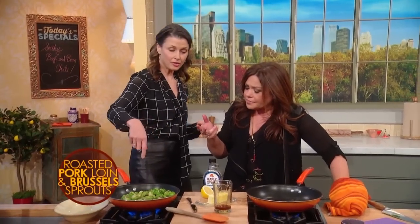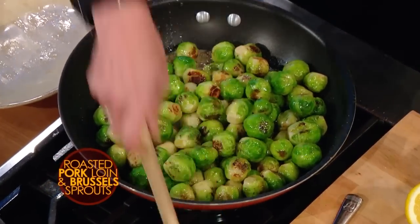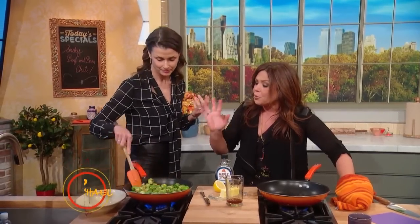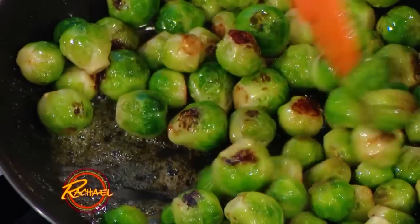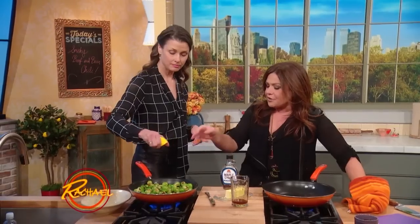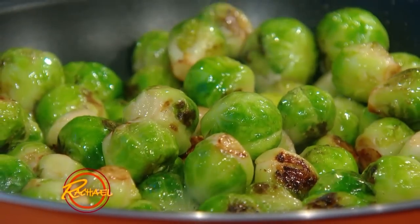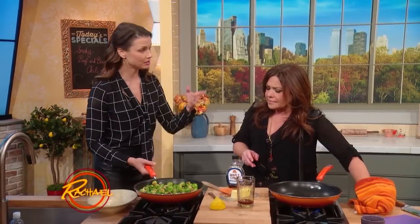I put some butter in there, some maple syrup. I don't like it too sweet, but sometimes with the kids you might want a little bit more maple. A little bit of maple syrup is brilliant with the butter — what a great side for Thanksgiving, and it couldn't be easier. So good. And then just drizzle it — a little citrus — beautiful. Top it off, and it's super easy and it's seasonal.